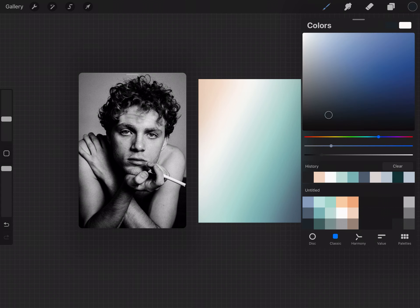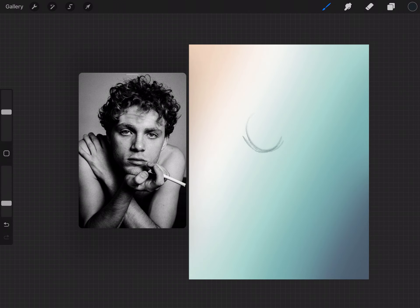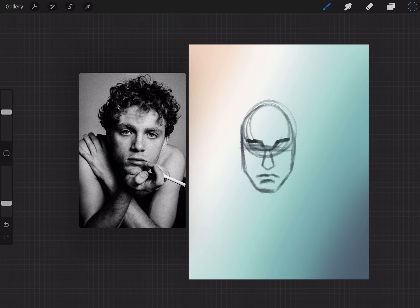Once I have the swatches ready to go, I enlarge the screenshot and rotate it so it takes up the whole canvas, and then I use it as the base for my background. I'm working off an image I found on Unsplash, which is a royalty-free photo library. This photo is taken by Taylor Hernandez, so thank you to them. I start by roughing out the shapes of his head and body and adding some detail in the face to get a general idea of where everything is.